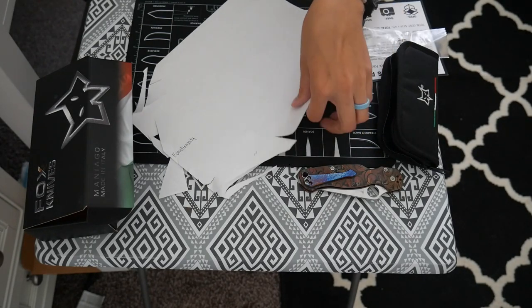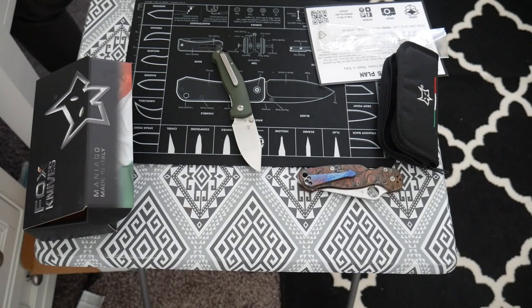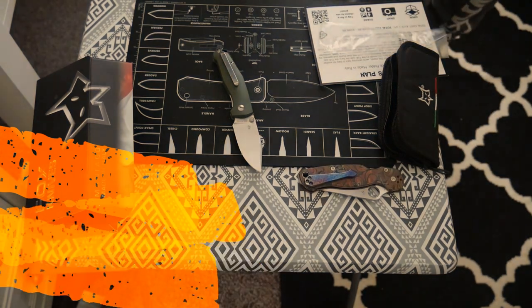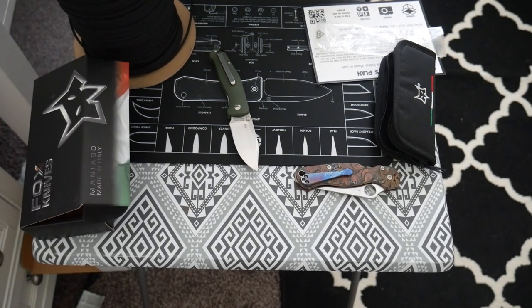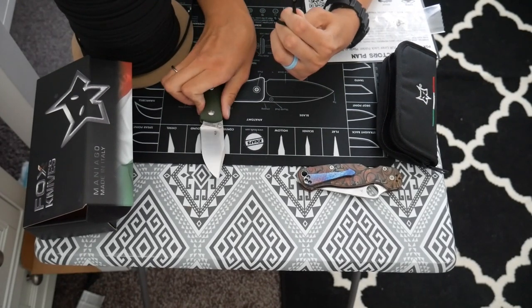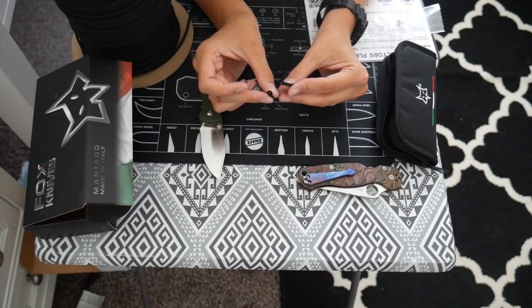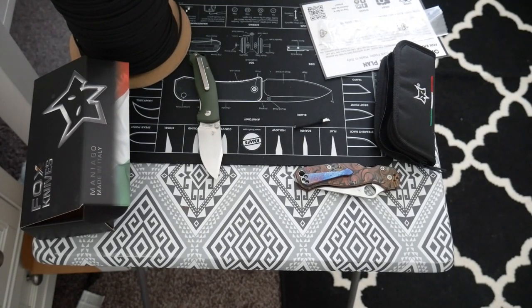Cuts very smooth. One of my subscribers recommended trying paracord, so let's go ahead and try that. I have a huge thing of paracord right here — I'm just gonna cut it straight off and we'll see. That cuts pretty smooth — it's a little rigid, but that's pretty good. You could easily light that and it would close it off. I think this knife is really sharp straight out of the box.